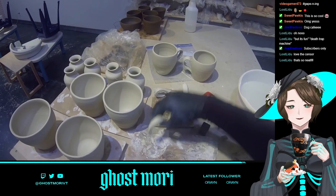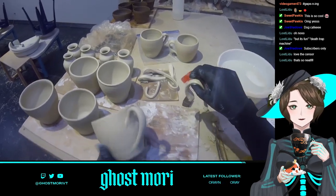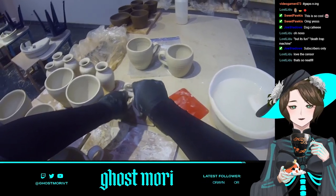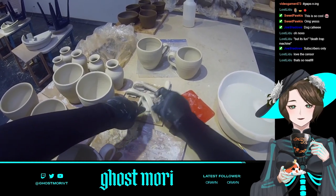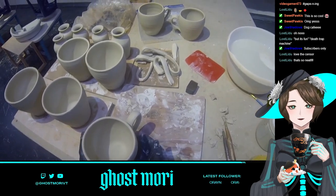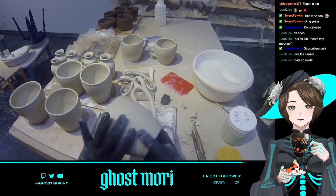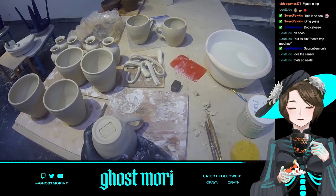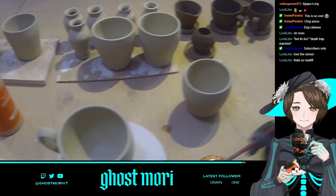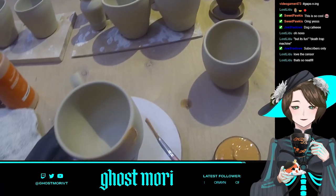Making sure the handle is still pretty straight, fixing any lumps and bumps while it's still somewhat wet. While I do this I'll accidentally gouge it with my fingernails or get a little schmutz on it — ridges still show up a little more clearly once it's dry. But overall it's starting to look like a mug, starting to look kind of nice.